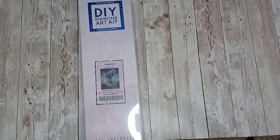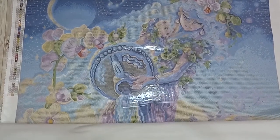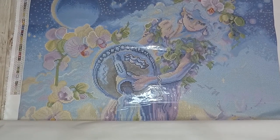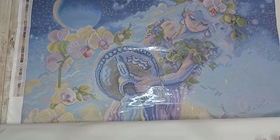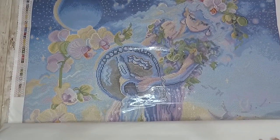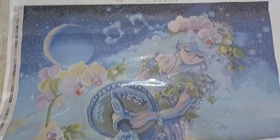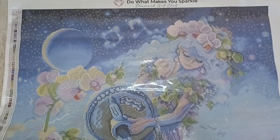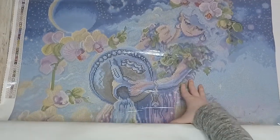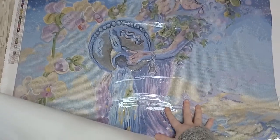Let's have a look at the canvas. This is Aquarius by Josephine Wall — this is part of her star sign series. I myself am not an Aquarius, I didn't buy it for that reason, I just loved this image. Because it's so large I'm going to show you in sections. I love Josephine Wall's work — she is one of my favorite artists that Diamond Art Club have.